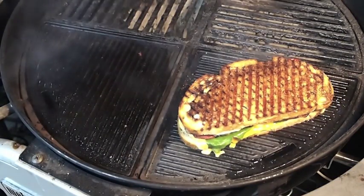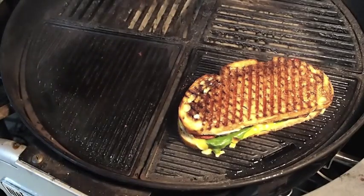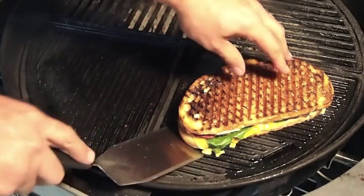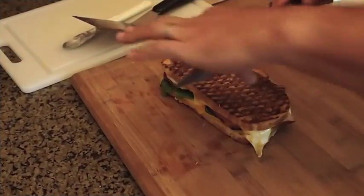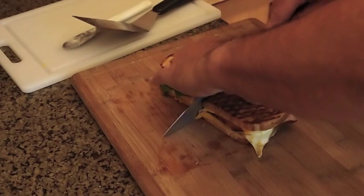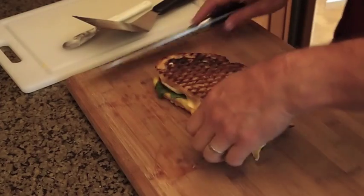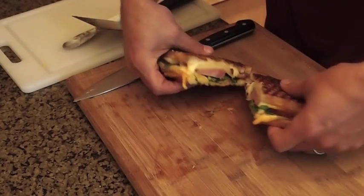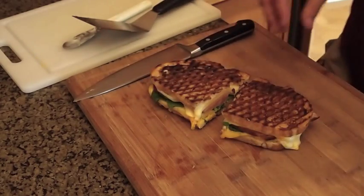You can see the cheese is melting out the side there, so we're going to plate it up. And here we are — smells great, it's nice and crisp. There you go, it's going to be good. Thanks for watchin'.